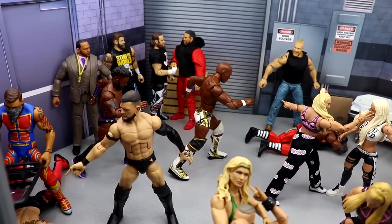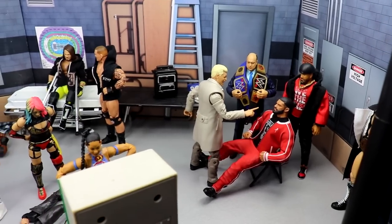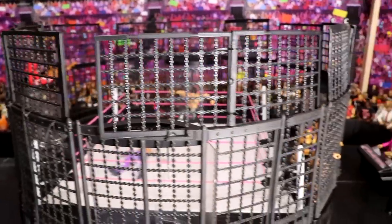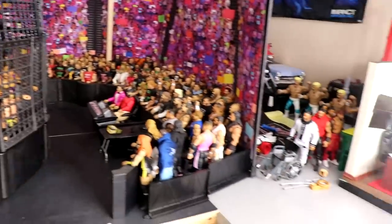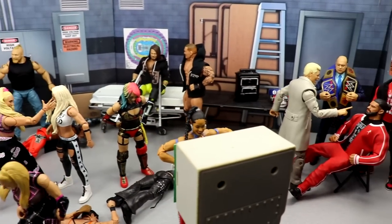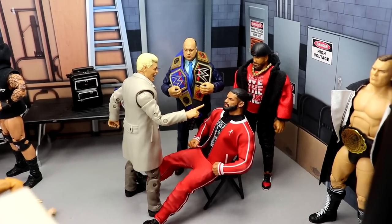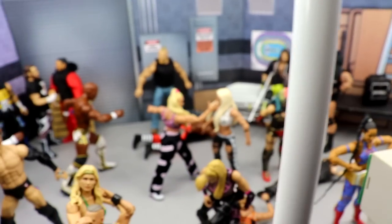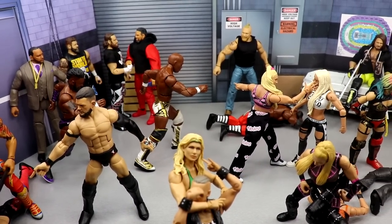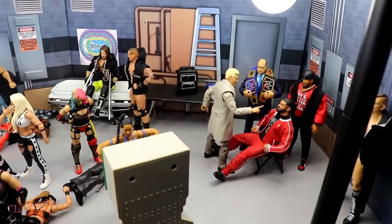We're back with a brand new WWE action figure setup. Not only do we have the backstage area completely full and the GM's office as always, I have set up the Elimination Chamber in the arena. I don't want to showcase that just yet — I want to get all the lighting over there so it really brings it to life. A lot of you may have seen the playset on display before, but if you haven't, we are back today. Elimination Chamber is coming up this Saturday, gonna do my predictions, but let's dive in and explain everything we've got going on.